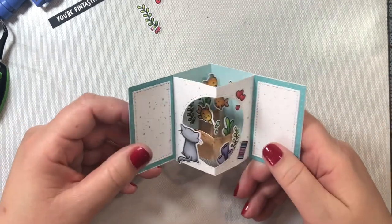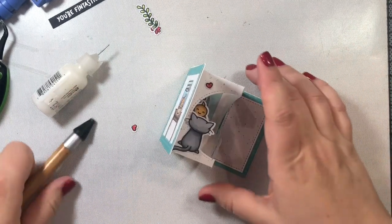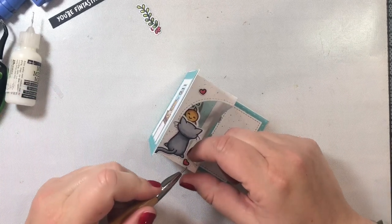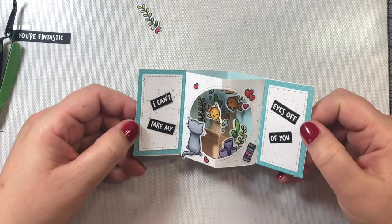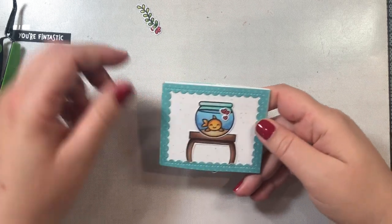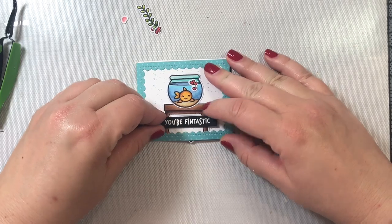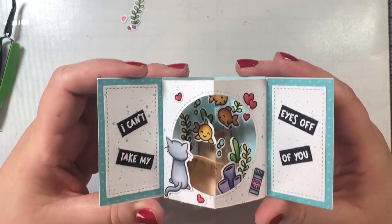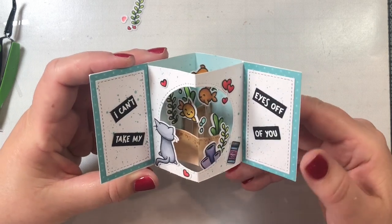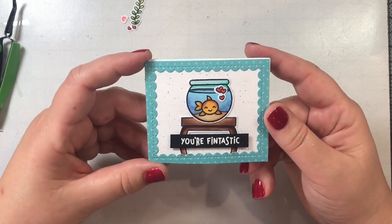We're also going to add these little floating hearts from the 'You Are Sublime' stamp set — I hung one off the front panel so it looks like it's floating, and added two more hearts next to the kitty to reinforce the love and longing he's feeling for the goldfish. Our sentiment inside says 'I can't take my eyes off of you,' which is just perfect for this scene. On the front, the sentiment says 'you are fantastic,' popped up on foam tape. I made the sentiments off-screen using white embossing powder on black cardstock.